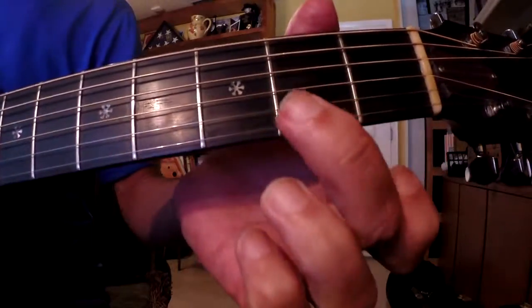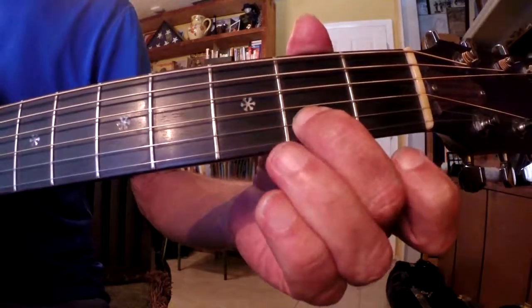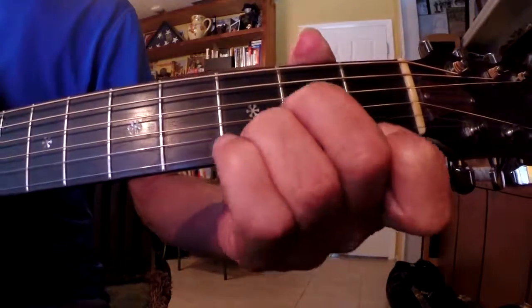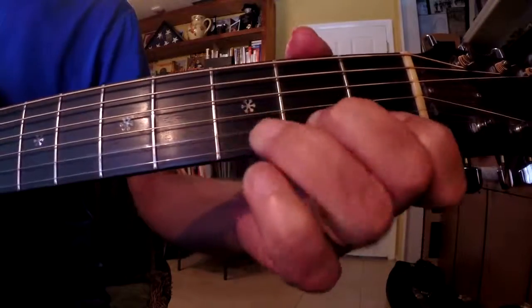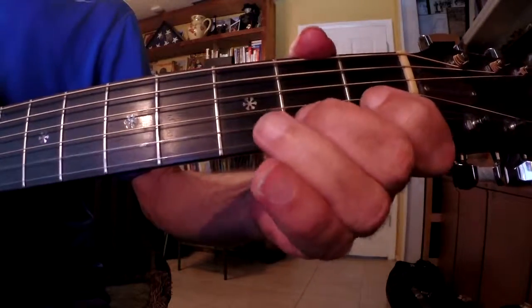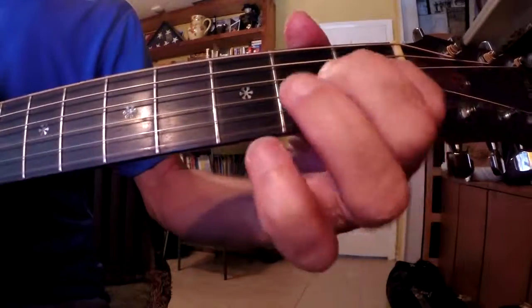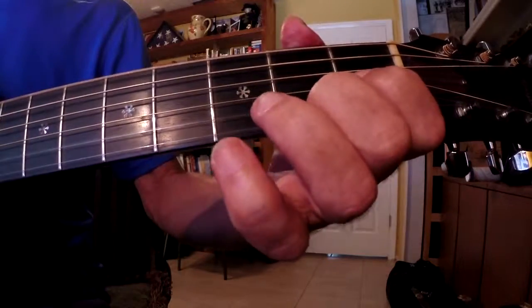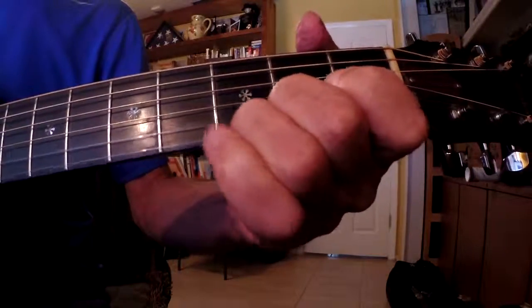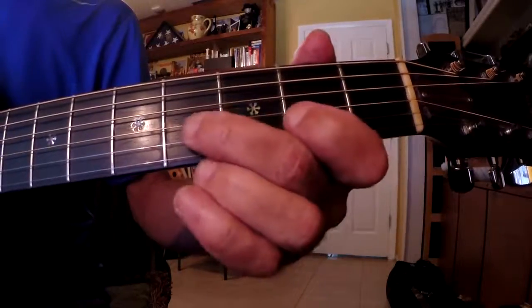That little riff right there is: I pick the open B string, 2nd fret on the B string, open, and then 3rd fret on the B string. You can use your 2nd finger there too, if you'd like.